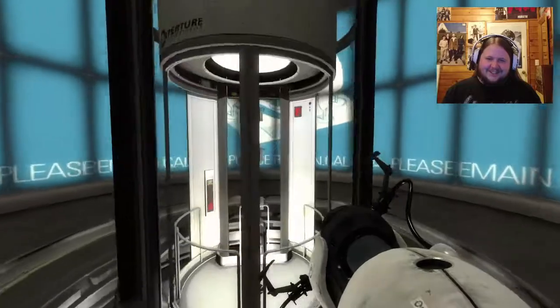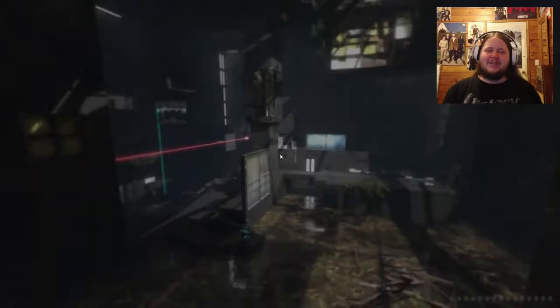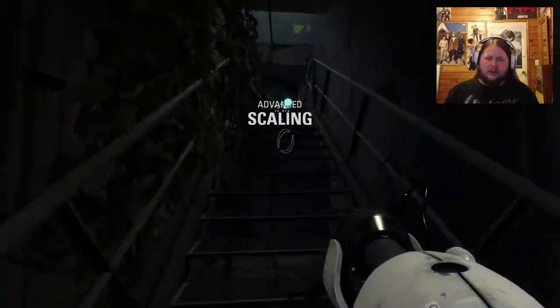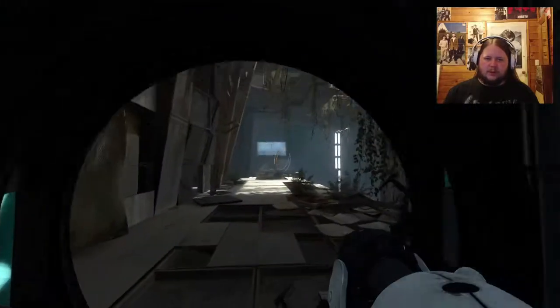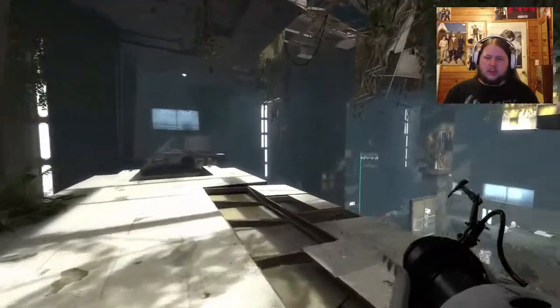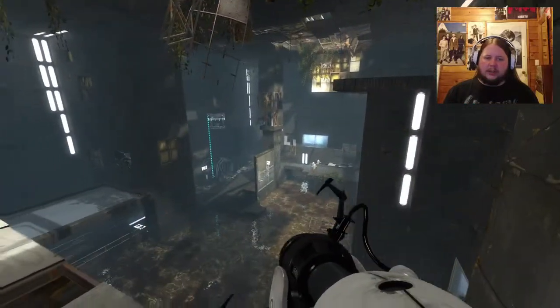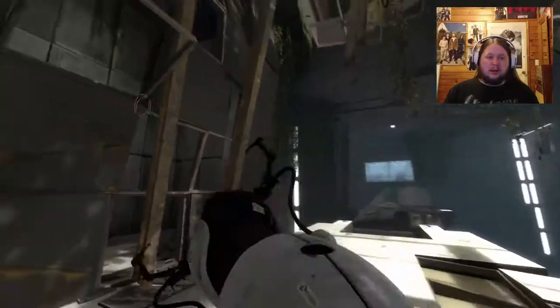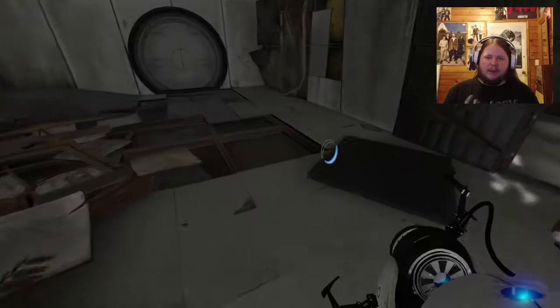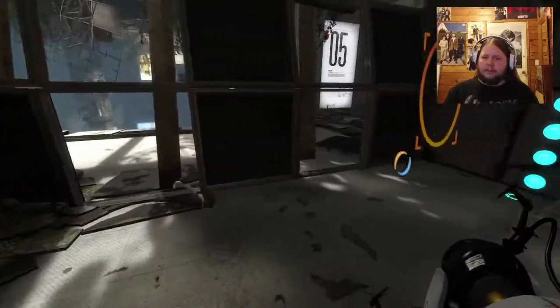Oh dear, this episode is getting really long - hopefully I can edit out a lot of me just trying to figure stuff out. I think we're on the last chamber. Oh no, we've got one more - this is the one that a lot of people think of when they think of this map pack.